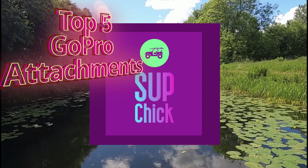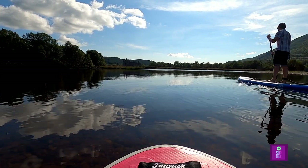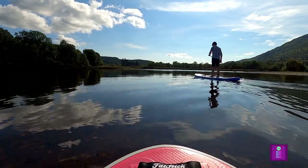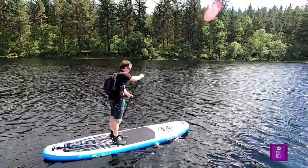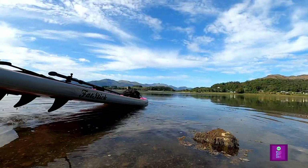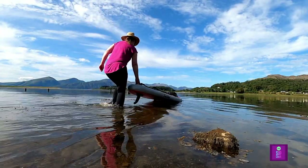Welcome to SUP Chicks Top 5 GoPro Attachments for Stand Up Paddleboarding. Having a GoPro gives you great flexibility to photograph and film your stand up paddle boarding sessions, to share with your family and friends and to record your memories of that perfect SUP session. Today we share our top 5 attachments to help you record your stand up paddle boarding session with your GoPro.